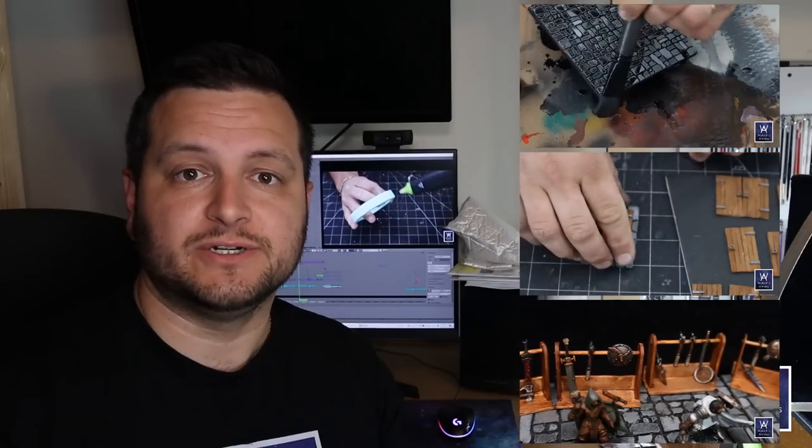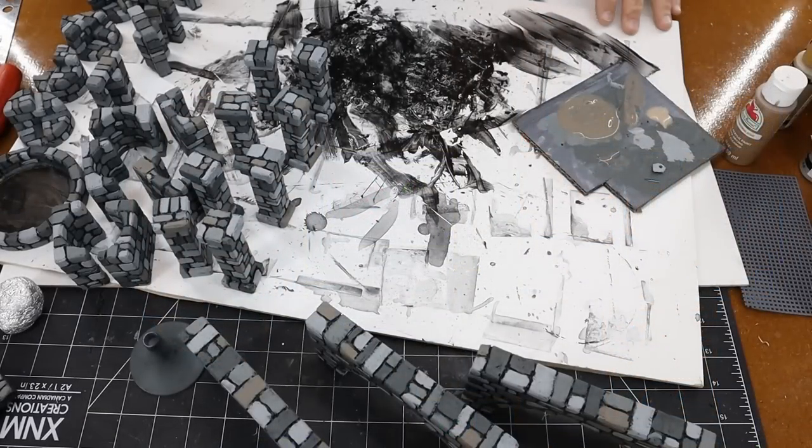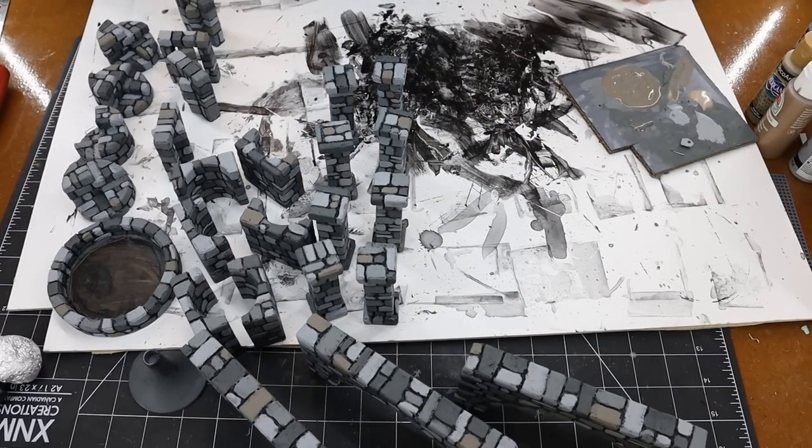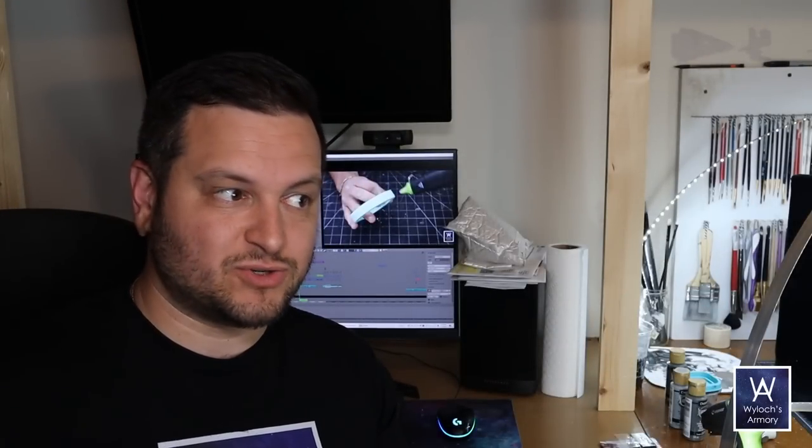Hello everyone, Wylock here and welcome to the fourth in a series of dungeon crafting essentials videos. Previously we did tiles, we did doors, we did treasure and loot. Today we're going to build some architectural features. In those previous videos I covered the basics like how I texture my stuff and the paint scheme I use, so I will not retread that ground here. I'm also not going to spend time talking about the minutia when it's obvious what I'm doing on screen. So today is really just a series of rapid-fire ideas for you — architectural features to spruce up your dungeon.